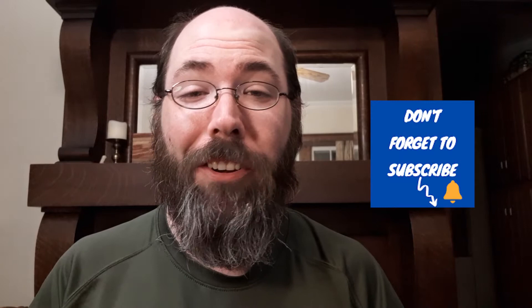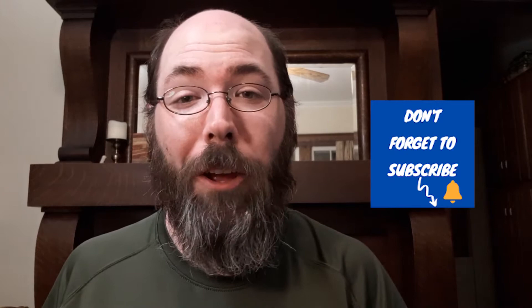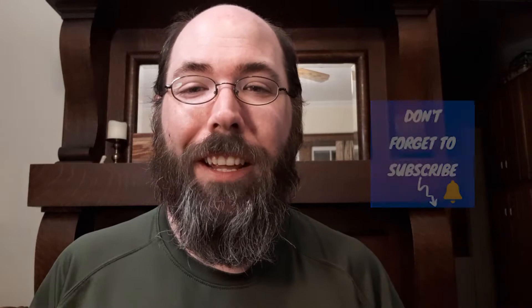Thank you to my subscribers. Thank you to you for watching this and taking the time out of your day and giving this a shot. If you're new to my channel and you like this stuff, if you like history, if you like me showing you artifacts and explaining things, please consider checking out my other videos and subscribing. Please share — help this channel grow, help others learn, and who knows what might get you interested.